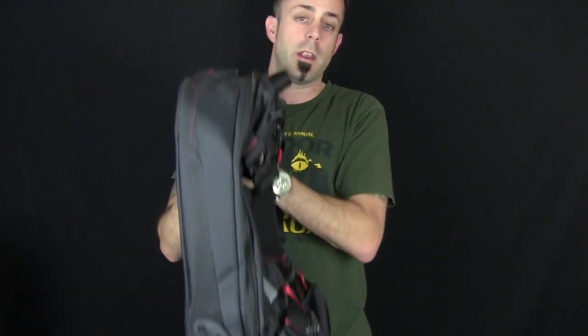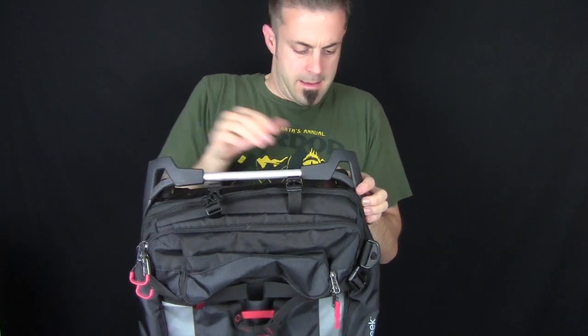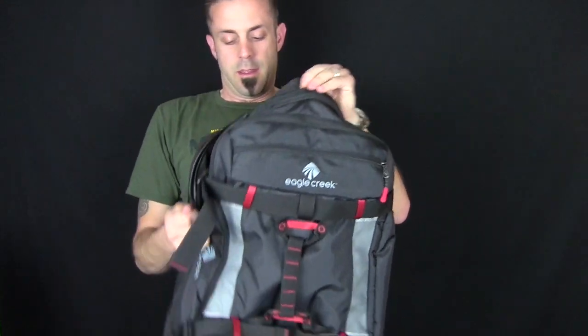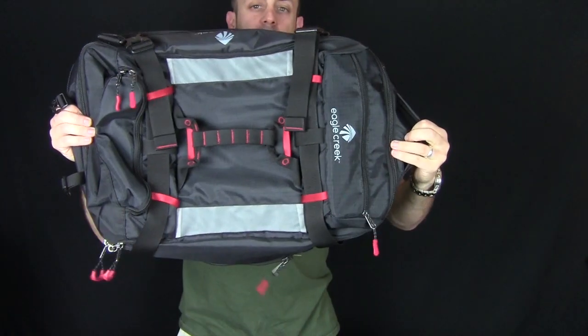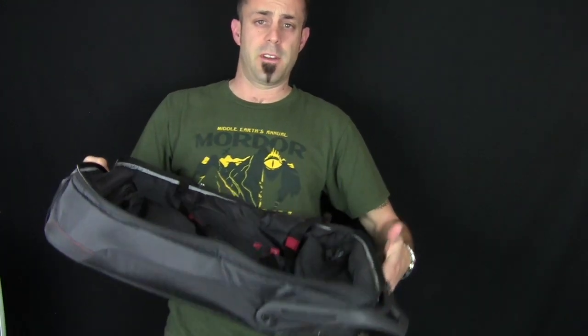Another cool thing is their patent-pending Morphous technology, which means there are actually two bags in one — hence why they call it the Tandem Warrior. I'm going to take the gear bag off, which basically turns into a duffel bag, and then you still have your wheeled bag for all your other stuff. First, you unhook the buckles, move the foot out of the way, and then there's a big zipper and Velcro to unzip the gear bag. Just like that — now this bag comes off and you still have your wheeled bag.